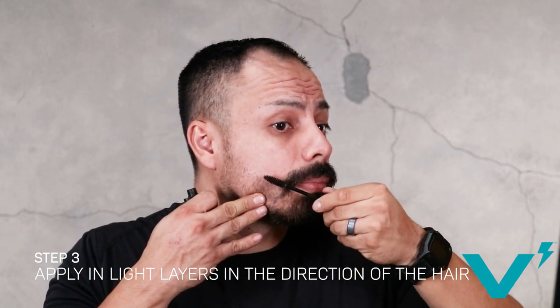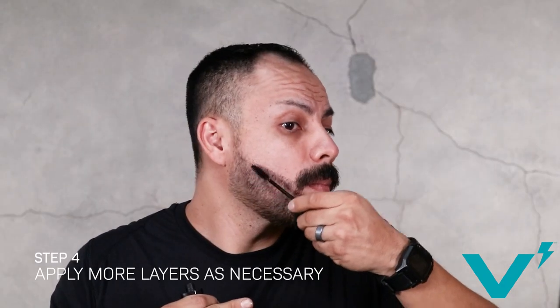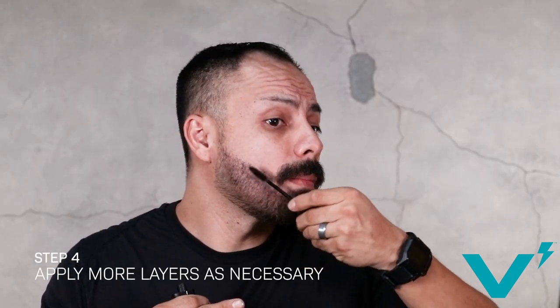Next, apply Volt in light layers in the direction of the hair. I usually start on top and work my way down as I go. Apply more layers as necessary.